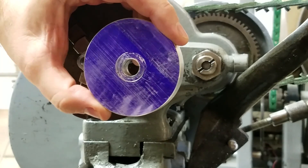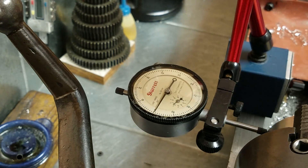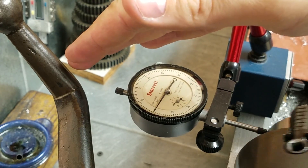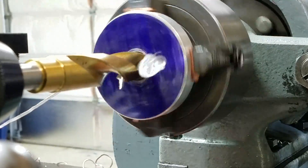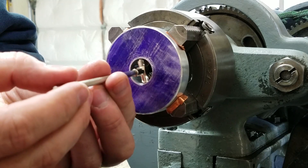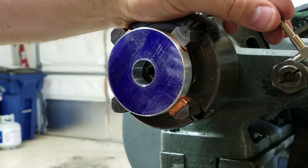I'll put it in the four-jaw now and get the interior taken care of. We got it chucked up in the four-jaw. Let me put my hand over that to get rid of the glare — we're dialed in on the OD. Seven ninety-one, within one thou. I'll take that.